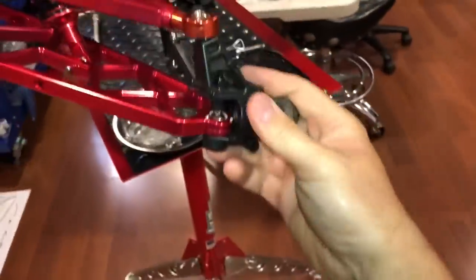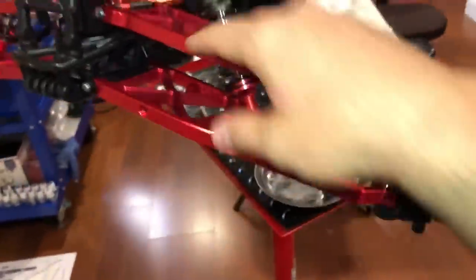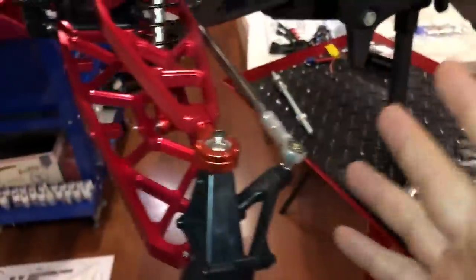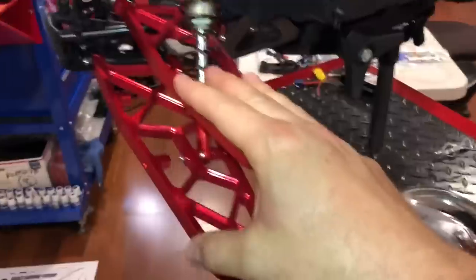Now we can always upgrade these to aluminum, but I will not — because I'm hoping this is going to be my weak point. Since everything's aluminum up front, if something was to break, I would prefer this breaking before this bends.